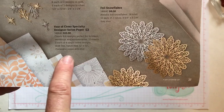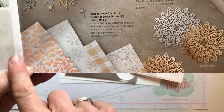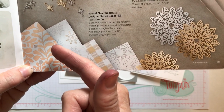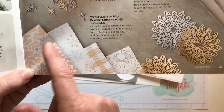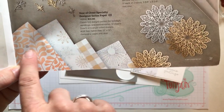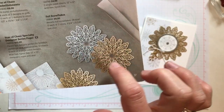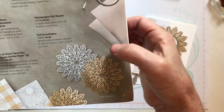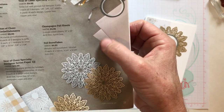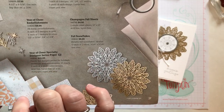The Year of Cheer Specialty Designer Series paper — you get four different patterns, three of each. It's a little bit thicker than our regular cardstock, printed on one side because it has a foil look to the paper. Then there are foil snowflakes in silver and gold, and we're using those on the card. The champagne foil sheets I did not use, but you certainly could since there are gold, silver, and champagne colors in the designer series paper we're using.